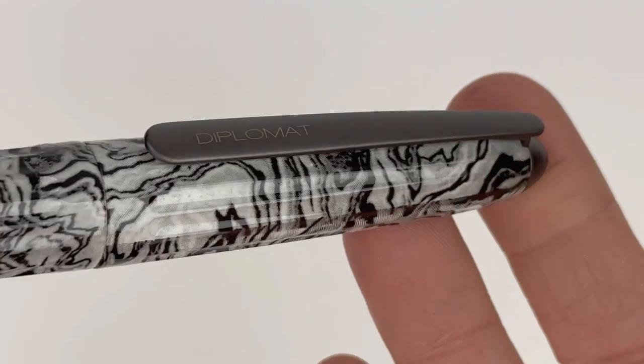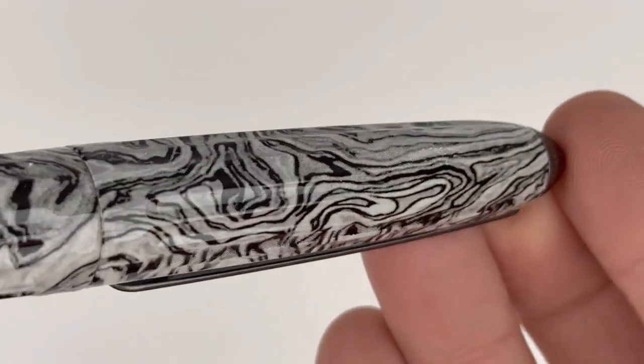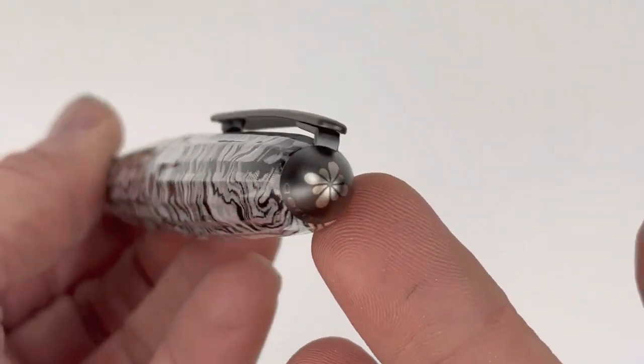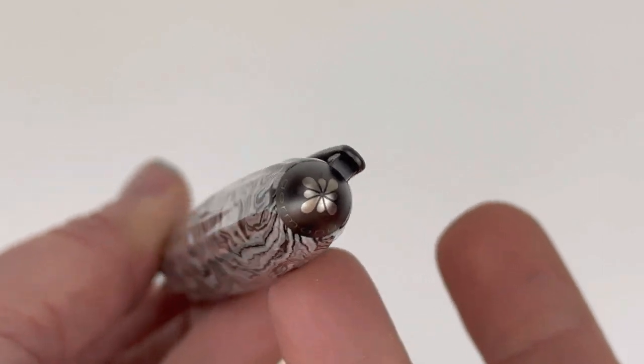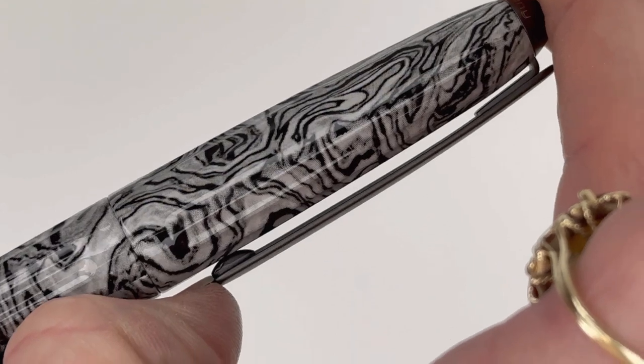Here's a look at the Diplomat clip that everybody loves so much — it's easily recognizable and just a big part of the overall Aero design. Here's the Diplomat flower logo that you see on the finial of most of their pens.